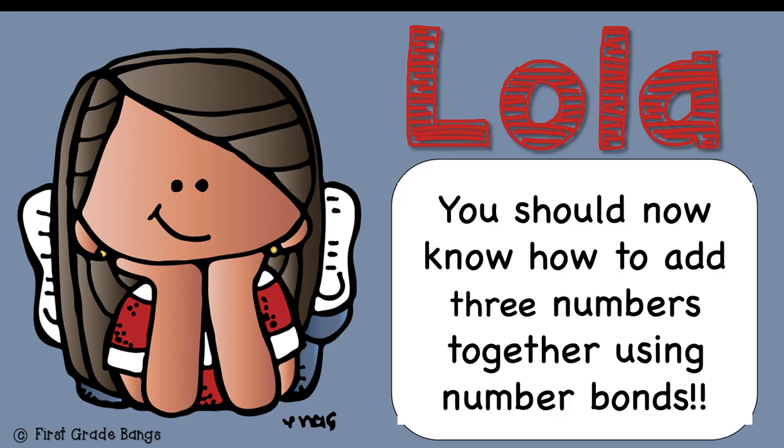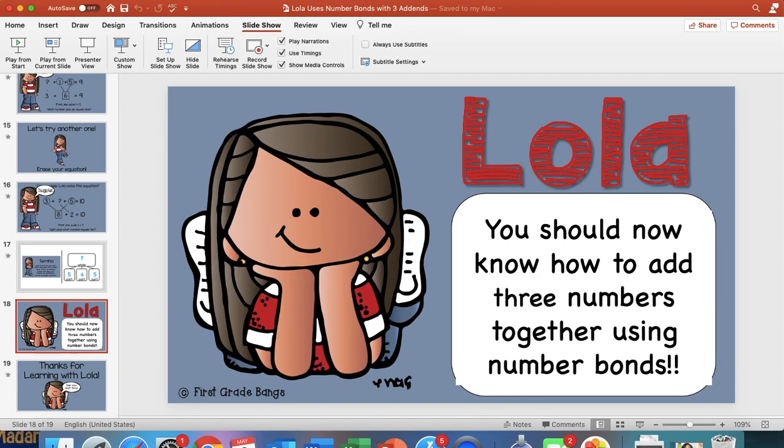Great job, first grade friends! You should now know how to add three numbers together using a number bond. We add all three parts together in order to equal the whole. Thank you so much, first grade friends — do not forget to submit your exit ticket. Thank you for learning with me!